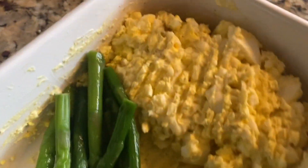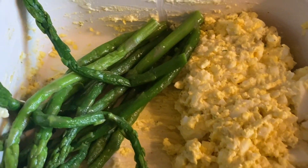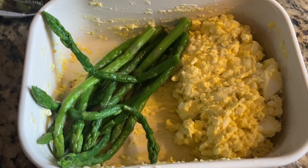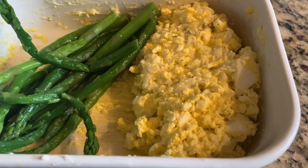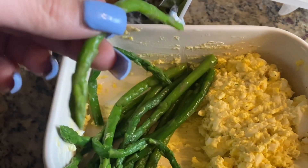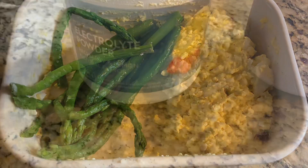Let's move on to lunch. I used some of those hard-boiled eggs and made egg salad. I also grabbed some asparagus that I bought at Trader Joe's in the little frozen bag — I keep it in the fridge and just pull it out when I want some. Lunch was egg salad with one tablespoon of mayo, salt, pepper, and onion powder, with a little bit of asparagus on the side — the little tiny skinny ones, which is the kind I like best.